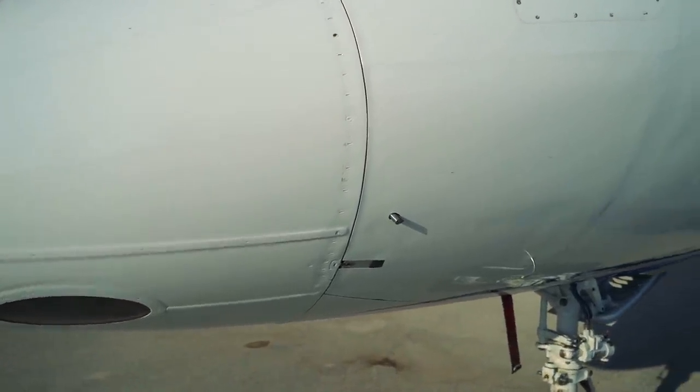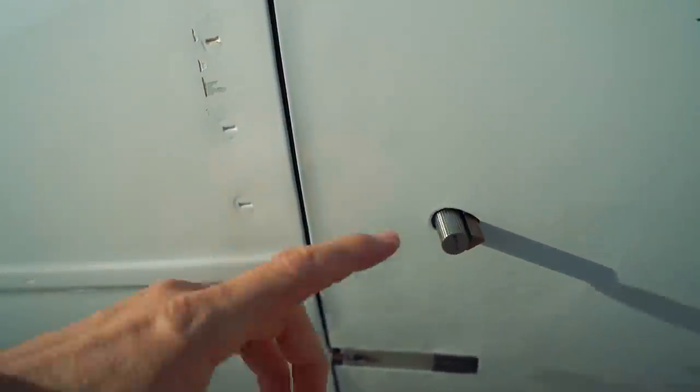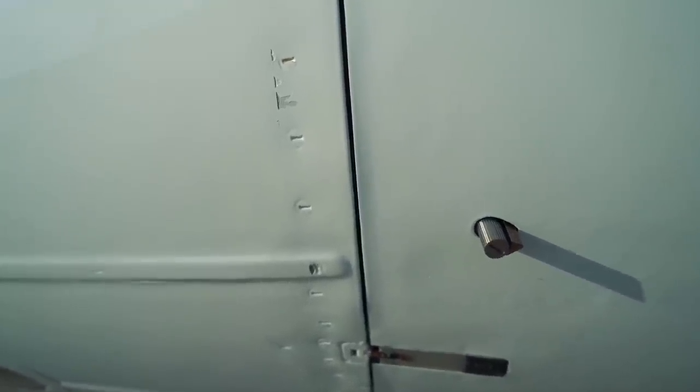While we're on the outside of the airplane, let's take a quick look at our ice detector. This little probe right here — the center piece spins, and as it spins, if it builds up any ice on it, it'll feel the resistance on this little triangle blade on the back, detect it, and tell us in the cockpit that there's ice on the airplane. At that point it's a little too late to start doing things, but hopefully we're already ahead of the game and have already turned on some anti-ice systems.